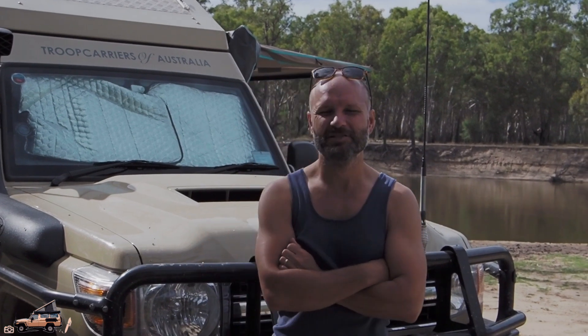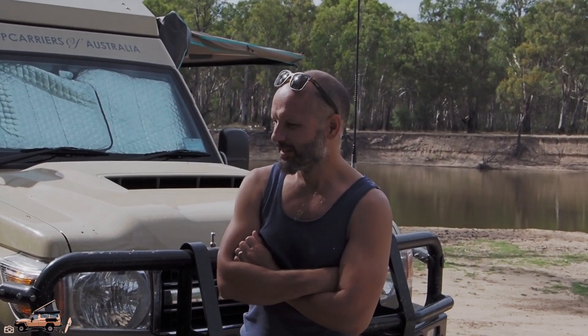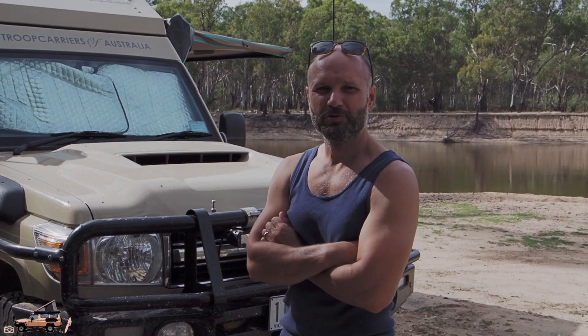Hey guys, we're on the banks of the Murray here at Tom's Beach and we thought we'd do a little walk around of the Troopy finally. So what we're going to do is start at the front and just walk our way around into the back, and we'll show you what we love about this vehicle.